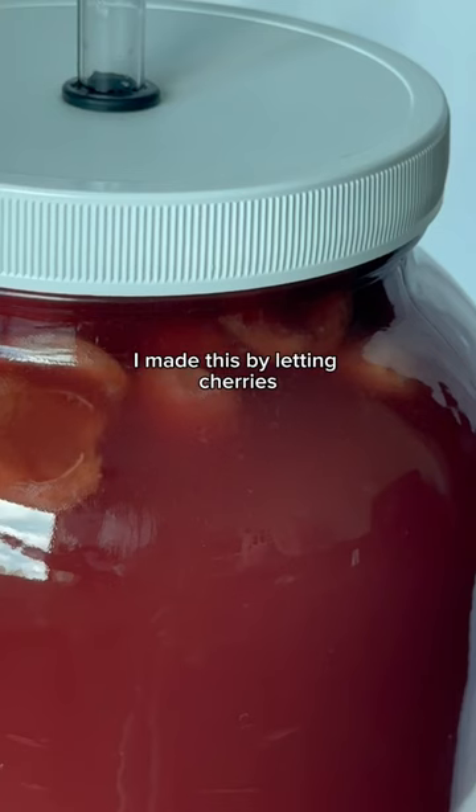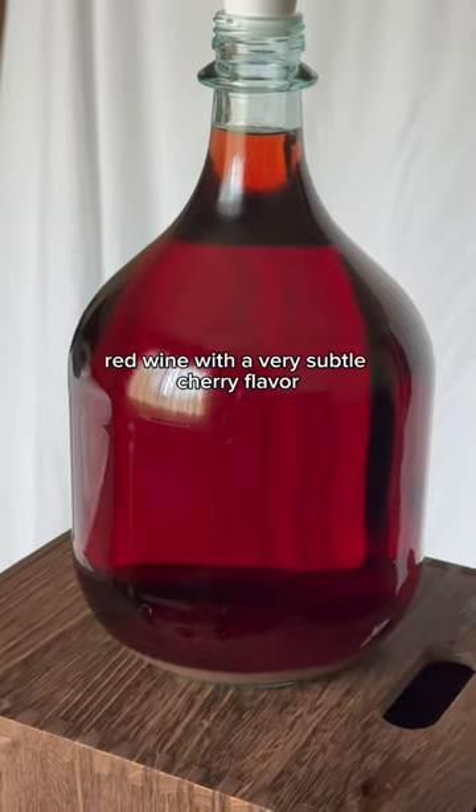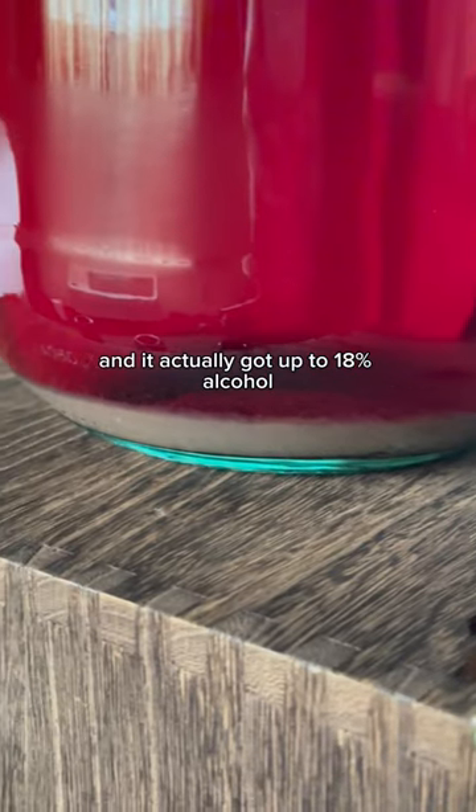My homemade cherry wine is finally complete. I made this by letting cherries, honey, and water ferment for a month. It tastes like a dry red wine with a very subtle cherry flavor, and it actually got up to 18% alcohol.